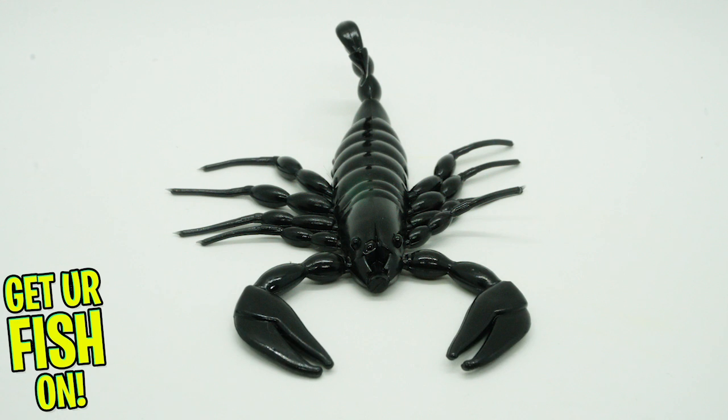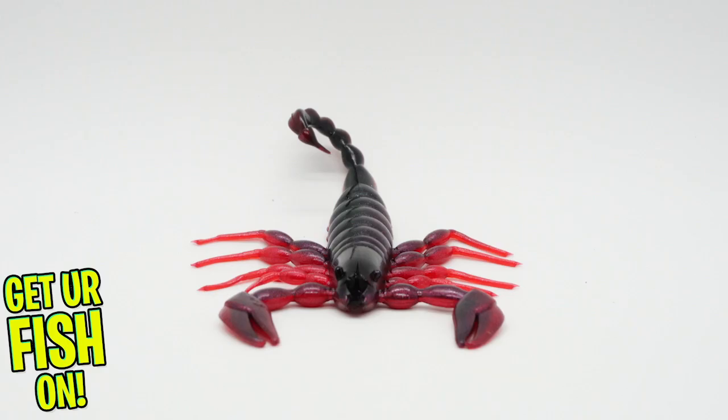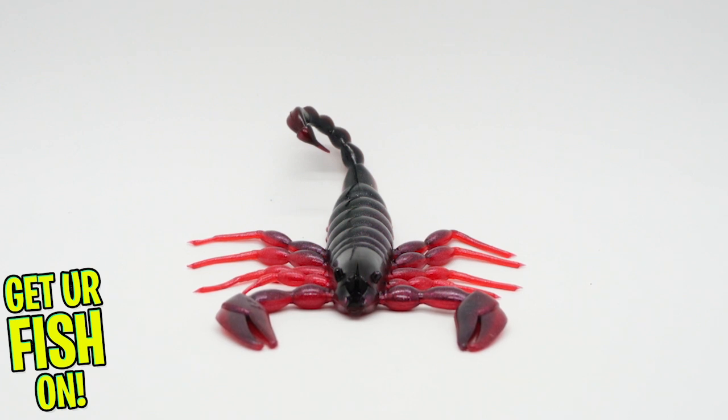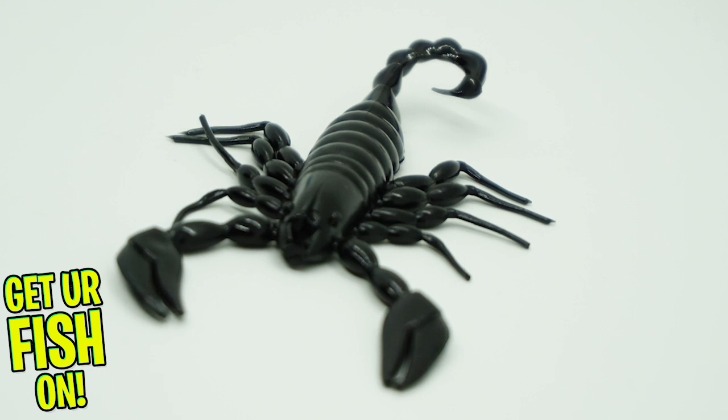The Scorpion has a segmented tail and lifelike appendages that flutter and make water displacement at every movement. The Scorpion is scented with the Z-Bait company Bass Syrup Anise.